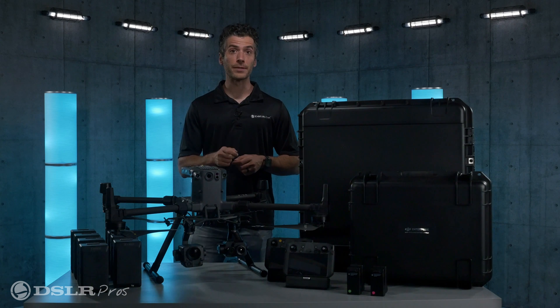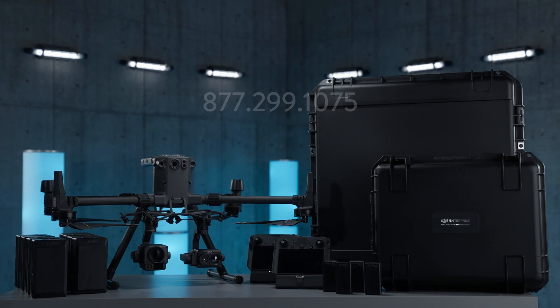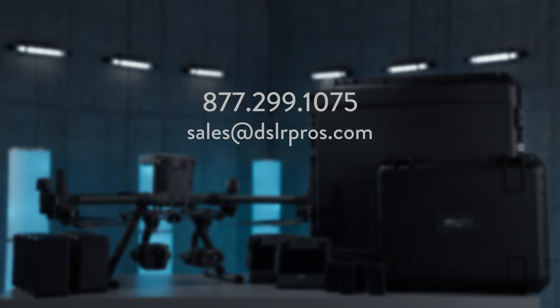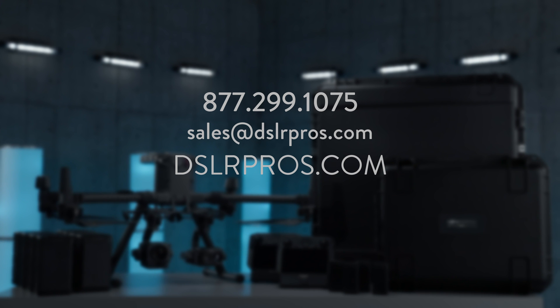That's all you need to know about the Matrice 300 RTK Energy and Inspection Package. If you have any questions, give us a call at 877-299-1075, send us an email at sales@dslrpros.com, or visit us at dslrpros.com.